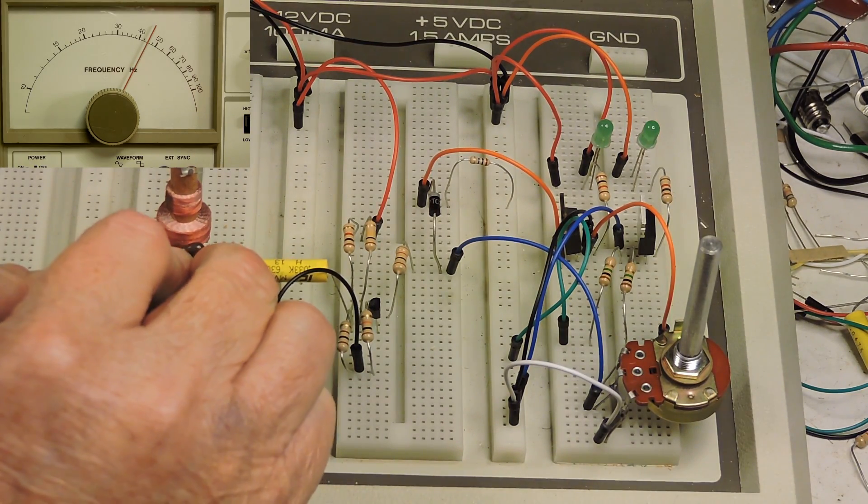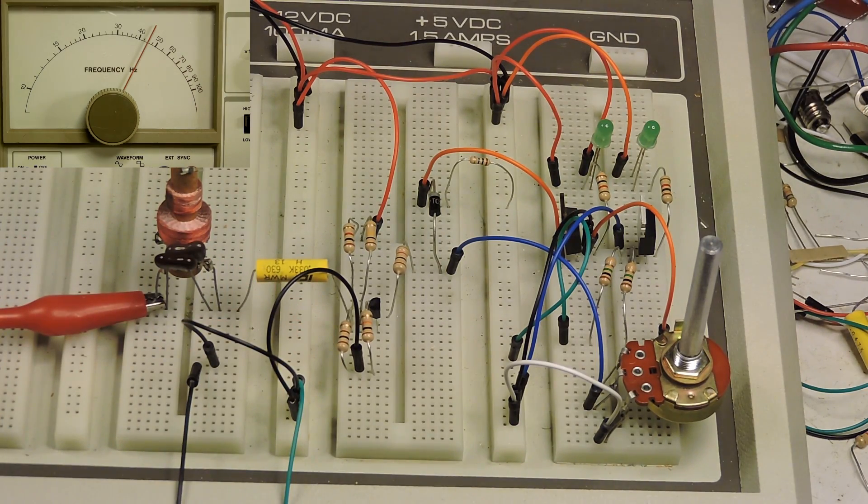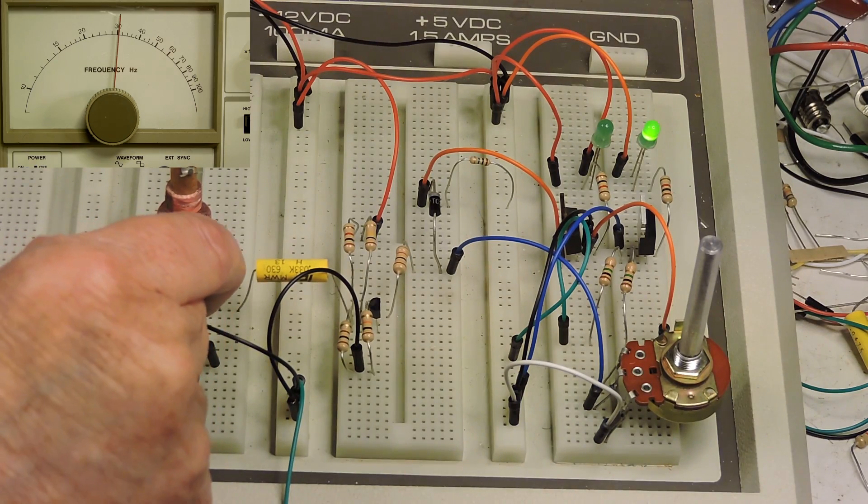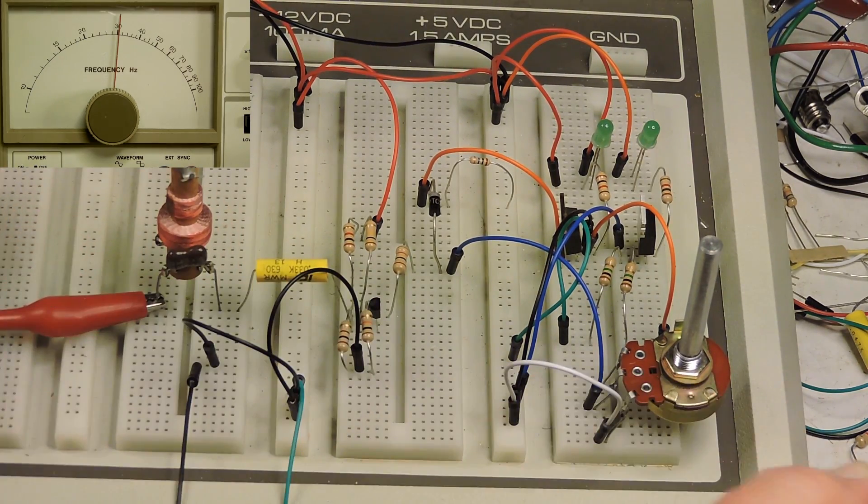Now I'm going to add a 500 picofarad capacitor across the 390 picofarad capacitor, which will lower the resonant frequency. Turning the knob — there it is, it's about 300 kilohertz. Now I'm going to take the capacitor back out, and when I do that we'll be back at the original frequency of 450 kilohertz.